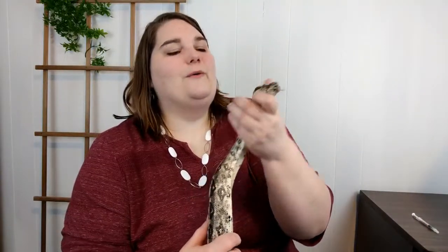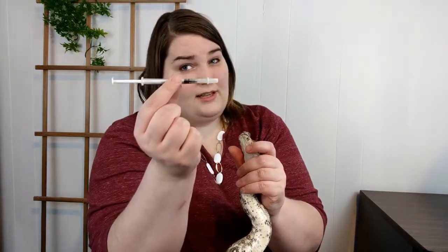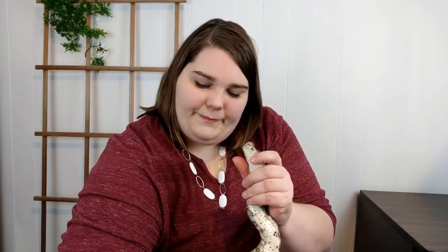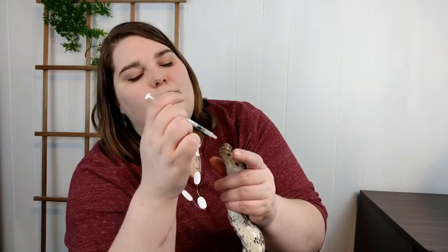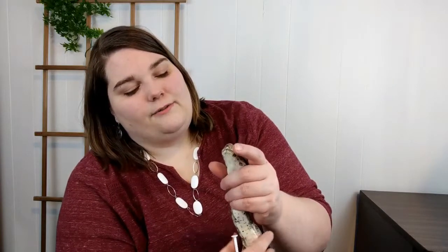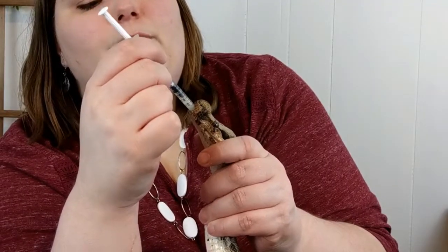First you want to start by holding the snake behind the head gently but not closing off his throat. I'm going to turn him around and hold him from the back of his head, like so. We've got our medication handy — just pop the end off. You want to make sure the syringe goes into his mouth through the little hole in the front where his tongue flicks out. Make sure you do not go down the glottis, which is how they breathe — you'll see a little tube in there, avoid that. Try to follow the roof of the snake's mouth, and just tease his mouth open with the syringe.